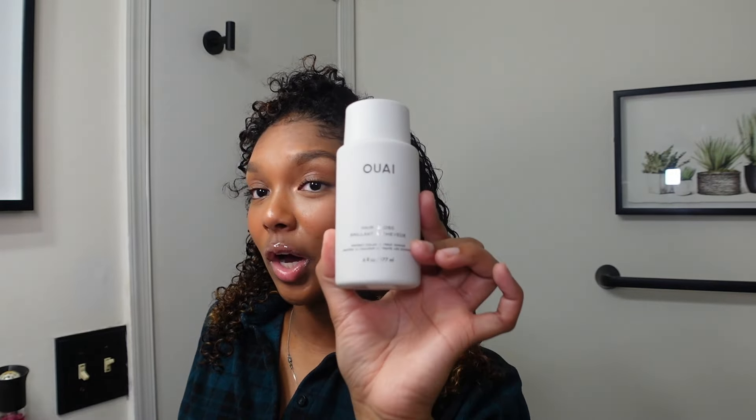I just got out of the shower and I'm going to show you guys the products I use. First, I use a shampoo and conditioner that I literally always use — the same one my stylist uses when she blows out my hair. It's the Amica Hydro Rush, and I use both the shampoo and conditioner. I also tried out a new product today that's supposed to give you salon-quality hair right at home.